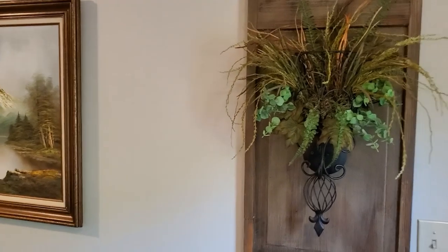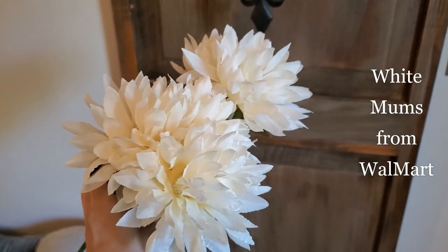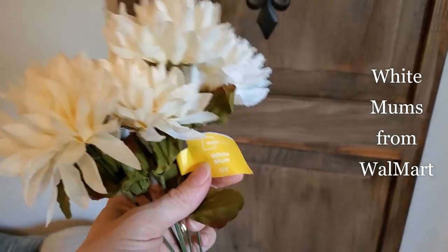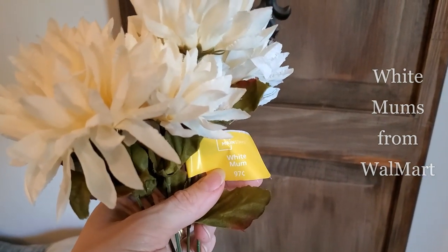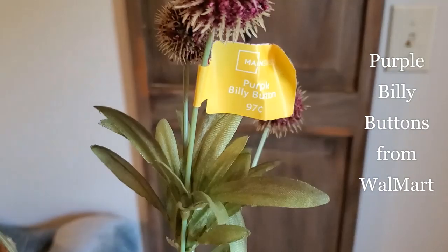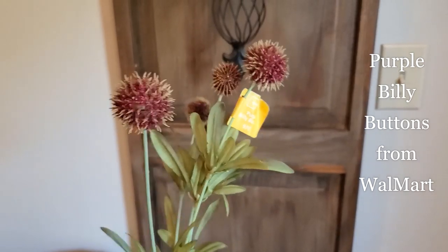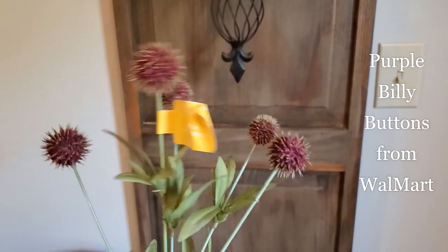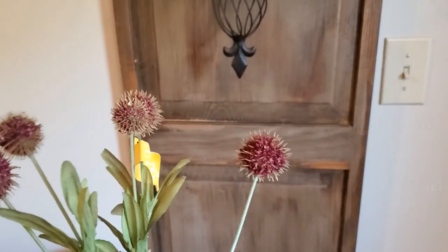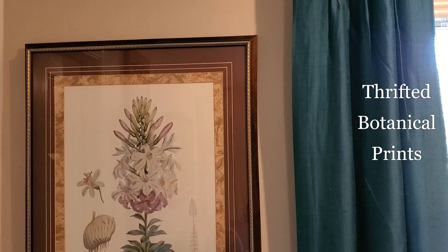I love all of this greenery, but I wanted to add some softness so I added these white mums from Walmart. And then I also added these little purple billy buttons from Walmart as well — they add such great texture.